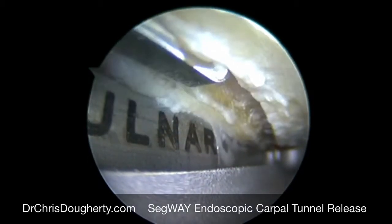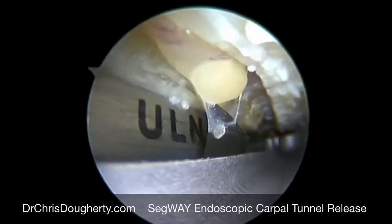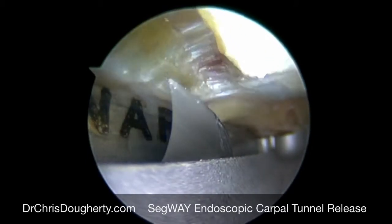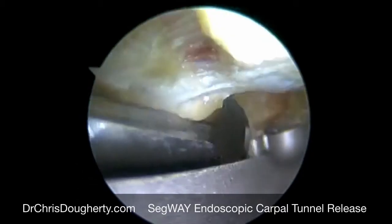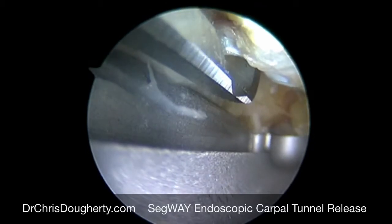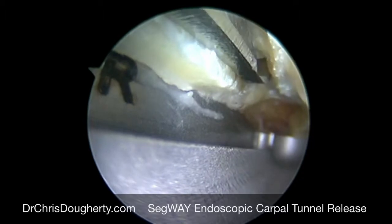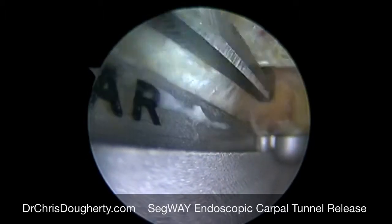The ligament itself has a very well-defined border. You can see how very thick it is here at the mid-aspect of the ligament itself. As we move back towards the other end of the ligament, we carefully ensure that we're cutting just the ligament. As we cut the fibers of the ligament, you can see how it spreads. The guide helps spread the ligament and retract it so that we can accurately cut with our endoscopic blade.